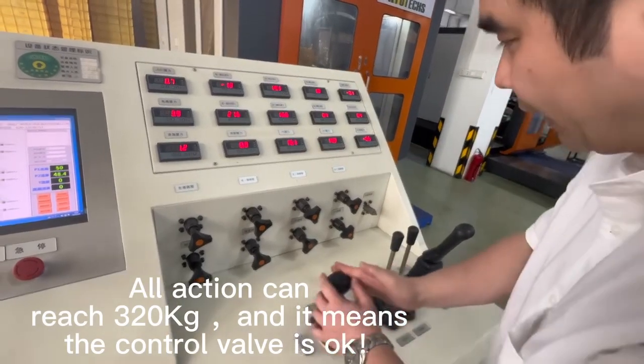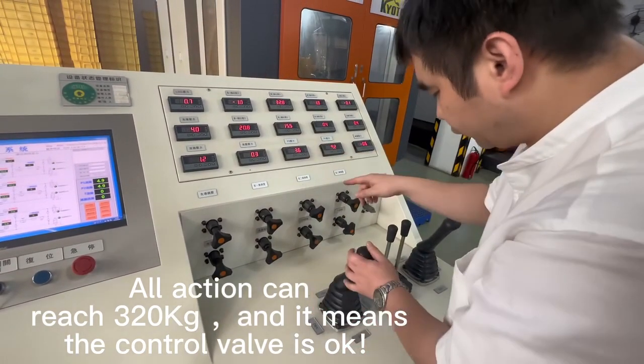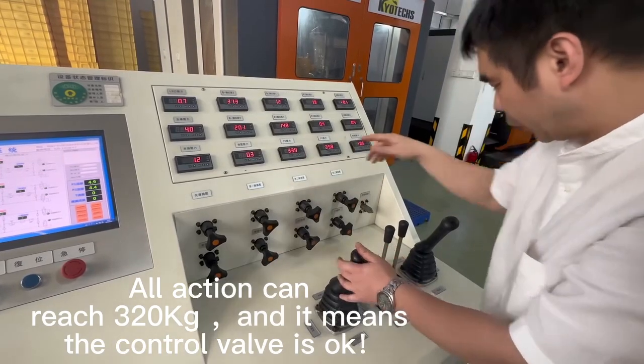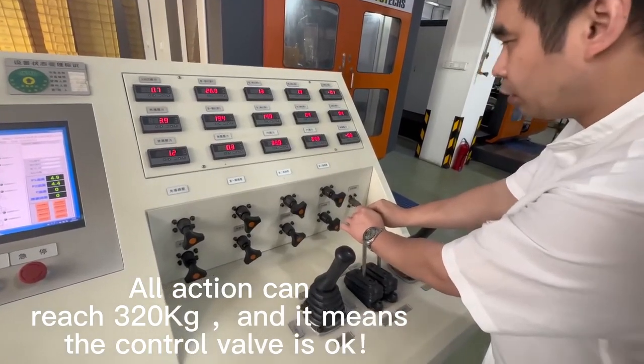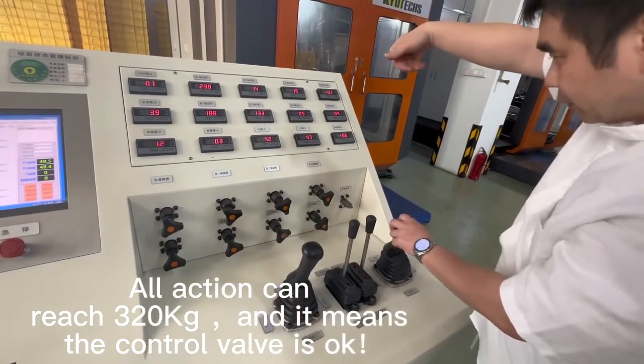And this one is for up and down. Also can reach the scanner. And this is for bucket.